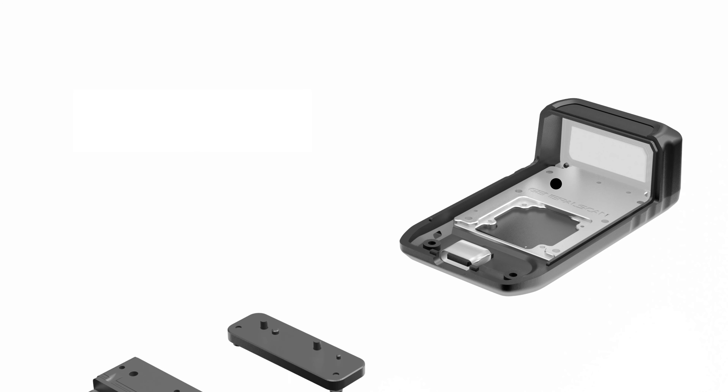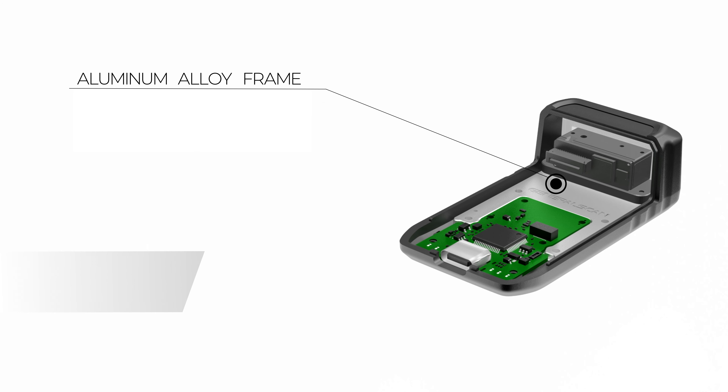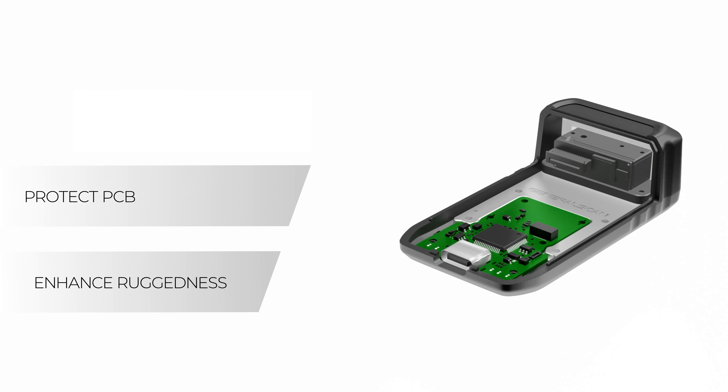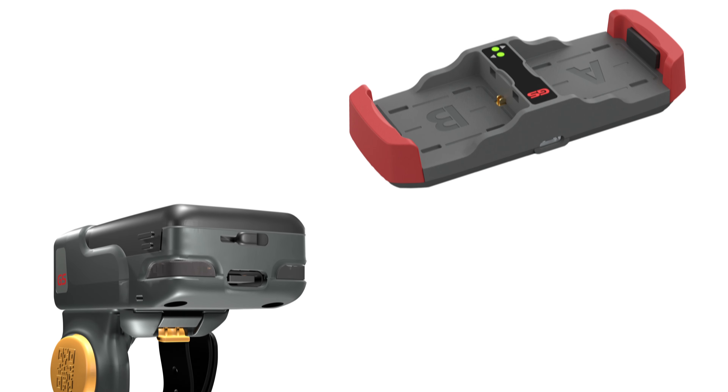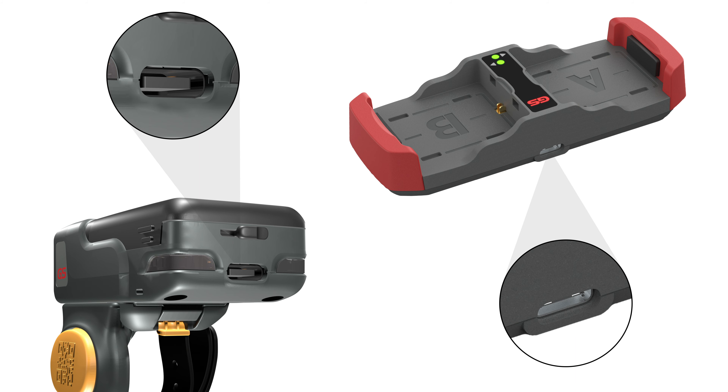The new designed aluminum alloy frame has contributed to ruggedness due to main board protection and is helpful to heat dissipation. The Type-C charging port makes charging more convenient and transmission faster.